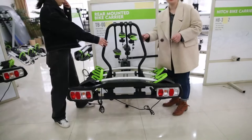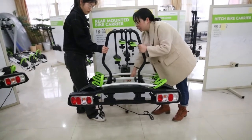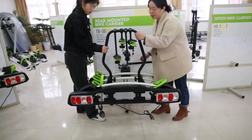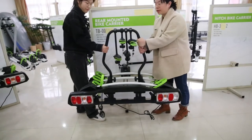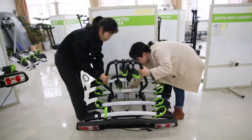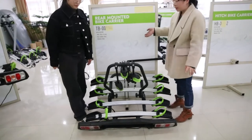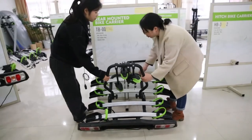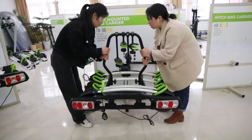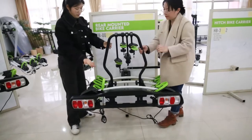Let me introduce the tilt function here. You can see this is the handle for tilt. You can push it by hand, but before pushing, we should hold this product very still. Then push it — it can tilt easily and you can open the back door very easily. When you want to reset it, hold it and lift up.